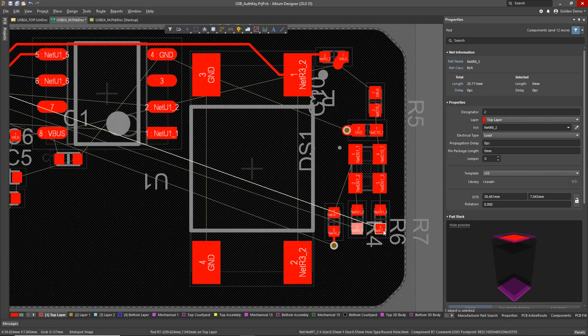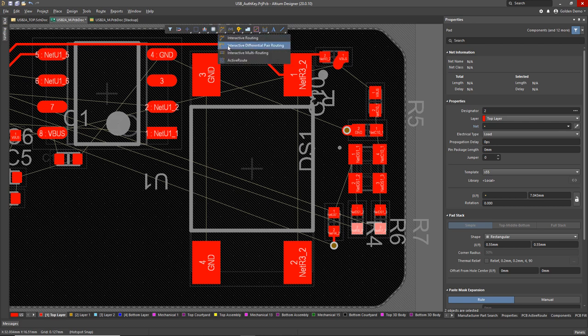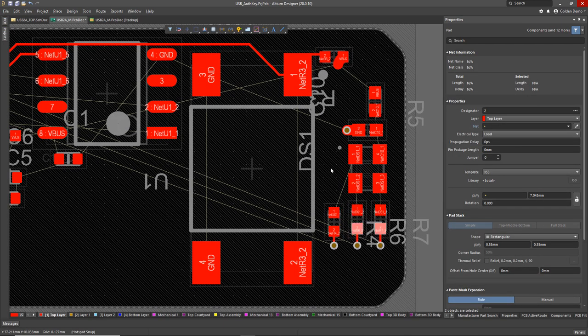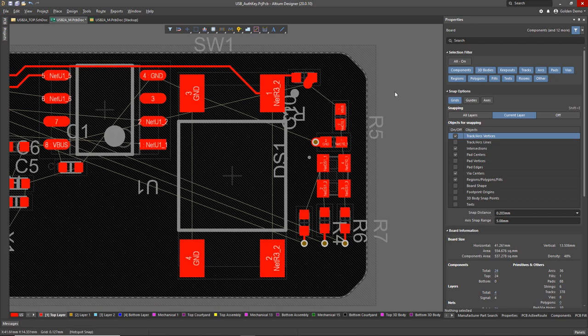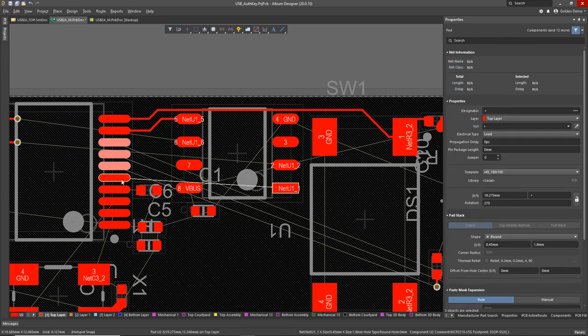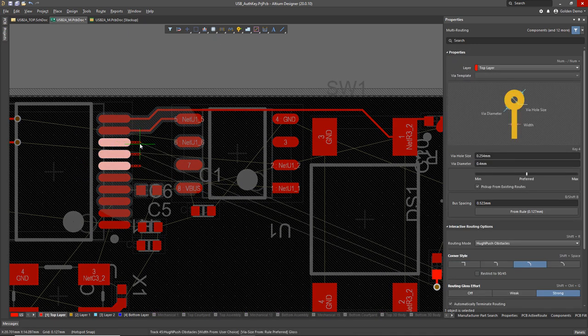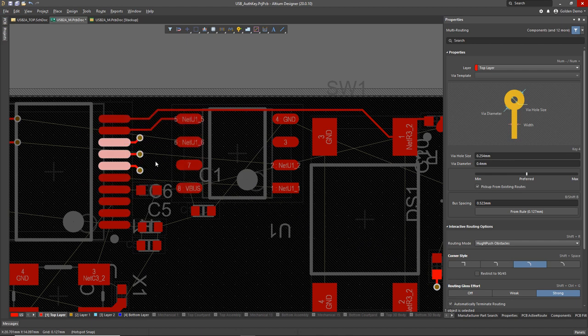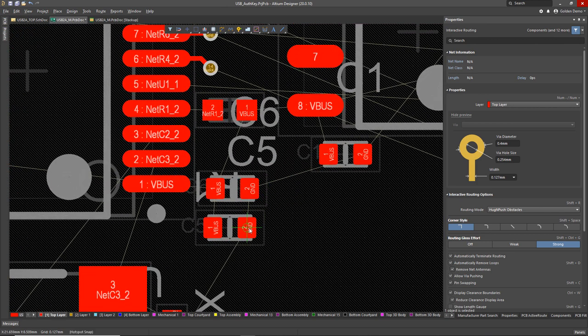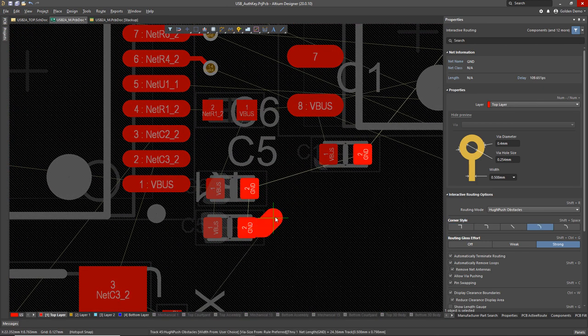I'll click there and hit 2 to place down some vias. I just want to keep adding some VBUS and ground vias around the place. I'll fan out these signals — hit the 2 key to dump down some vias and Escape to stop. Those are done. Note that my vias are further apart just because of the OSHPark design rules for via hole-to-hole spacing. There are a few more here I need to place.